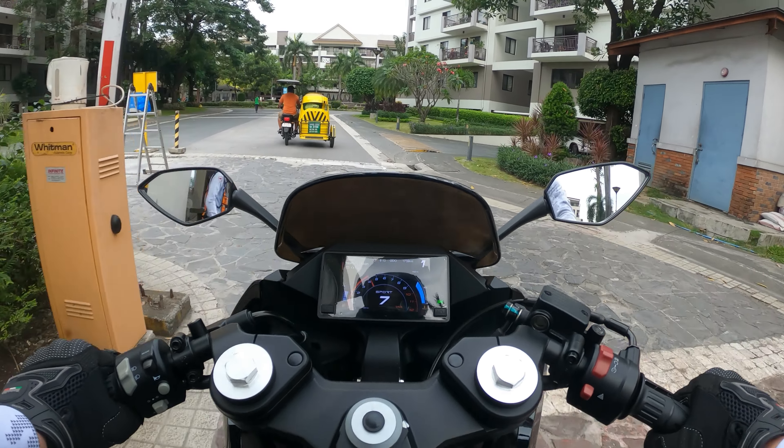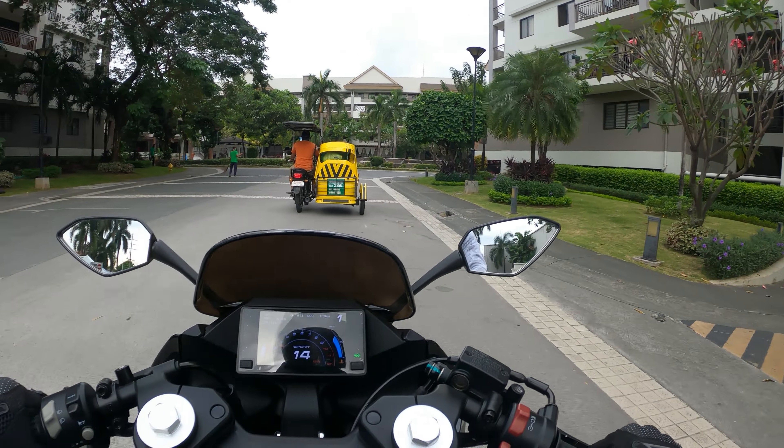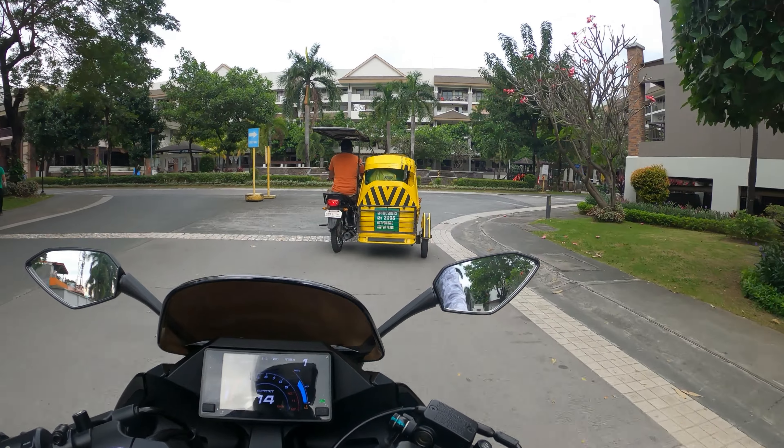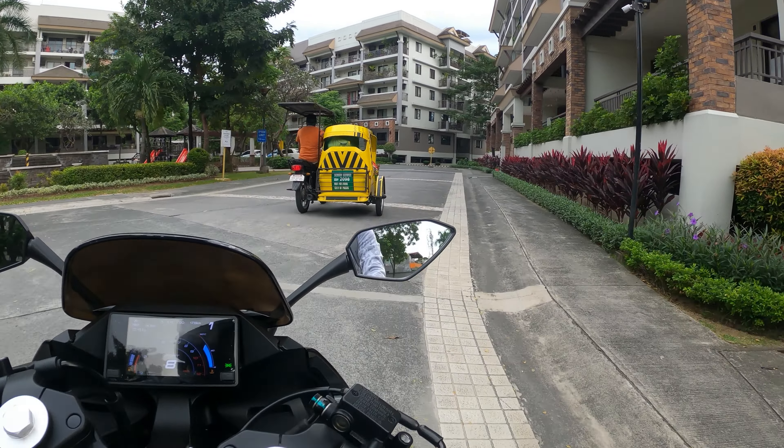Overall, I consider the CFMoto 300SR to be a winner. More and more competition is arising between motorcycle providers, which benefits us consumers. In the end we win as each brand needs to up their game.